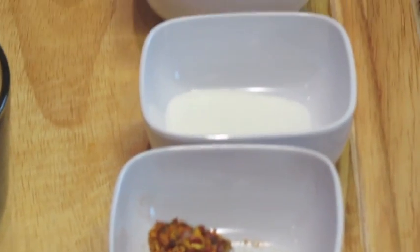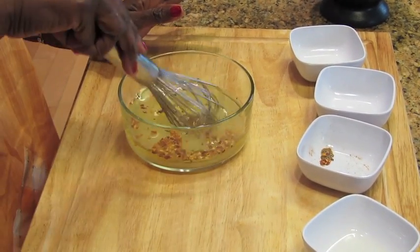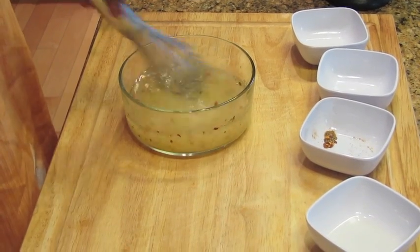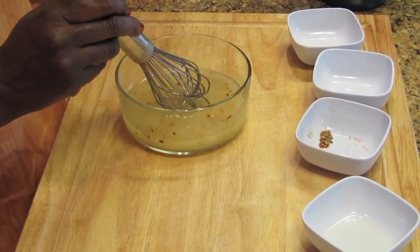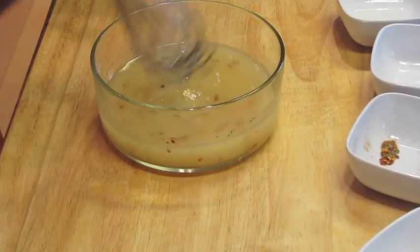First, we're going to pour the lemon in the container, then the salt, pepper, and the oil. Whisk everything together — make sure everything is melted. That's easier, because usually you can just put the salt and pepper in the chicken and add the onion, but this is the easiest way for somebody who's learning.